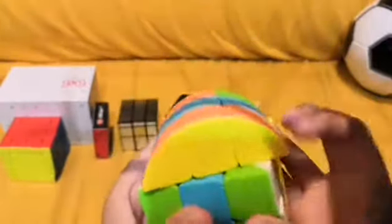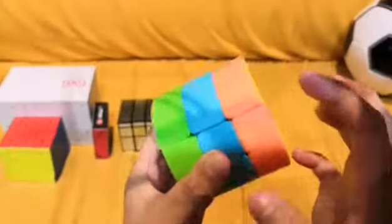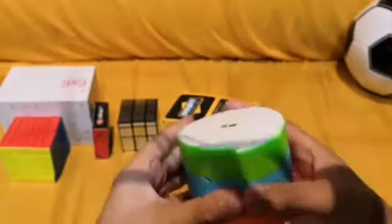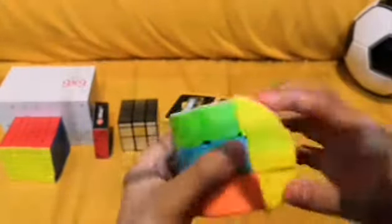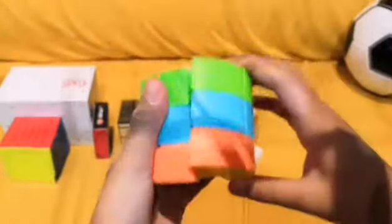Oh, so you have to line it up. What is this? It's just this thing where you have to line it up and then — I've never had this in my collection before. This is gonna be new. And it even shapeshifts! That is good.